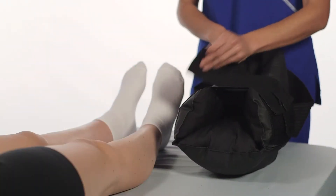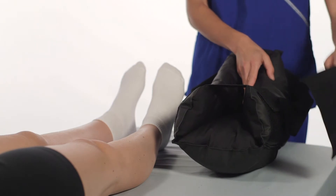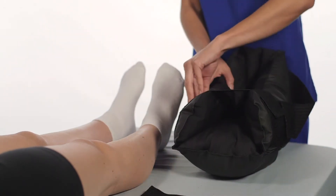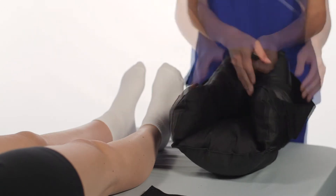To apply the Preventor Heel Off Loading Device, open all strap closures and secure the hook tabs to the loop on either side of the boot.